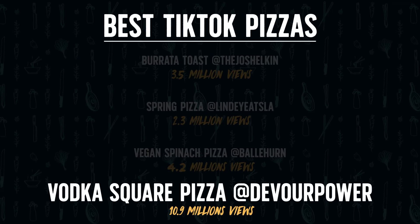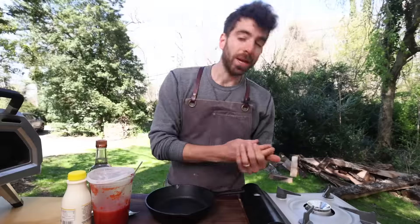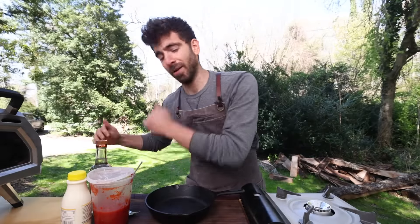We've got vodka square pizza — 10.9 million views — from Devour Power. One of our favorite pizzas in New York. As Vito would say, the crunch. The vodka square pizza from Crispy Pizza in Diker Heights, Brooklyn. That looks so good. I might do a little bit more research on this and make it. I have never made a vodka sauce in my life, which means I have never made a vodka pizza — and I'm interested in both. Guess what? I've got some vodka right here.